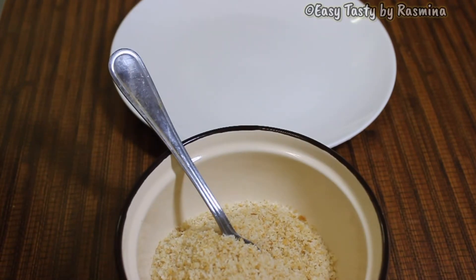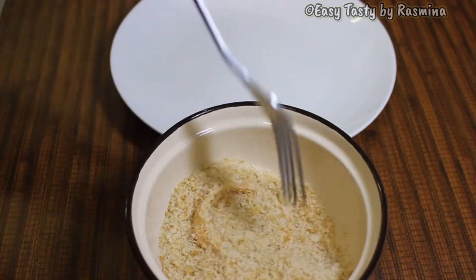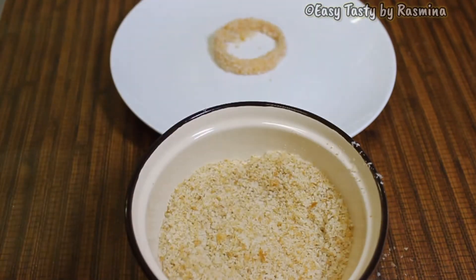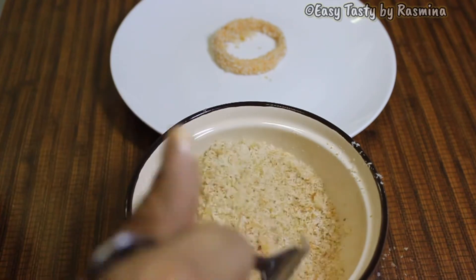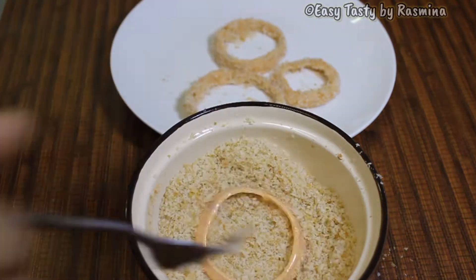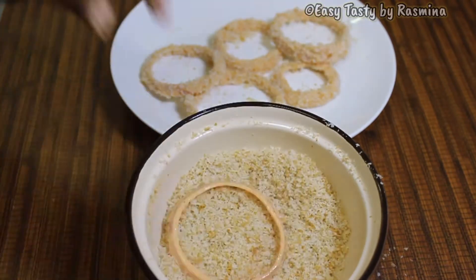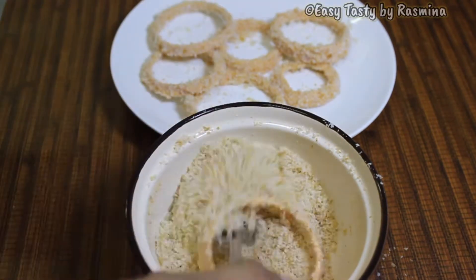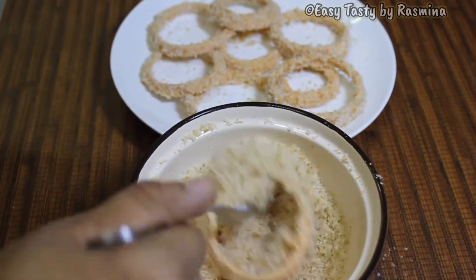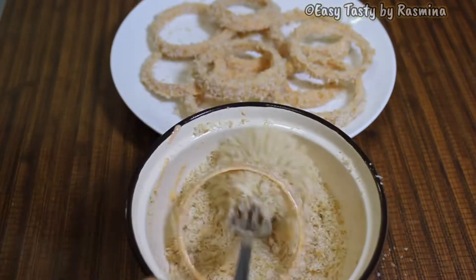Now using another dry fork, let's dip these batter-coated onion rings in the bread crumbs before frying. Since we have used both cornflour and bread crumbs, it is going to be extra crispy and crunchy — crispy and crunchy outside, and soft and sweet inside is what we are going to get. Similarly, repeat for all the other onion rings.